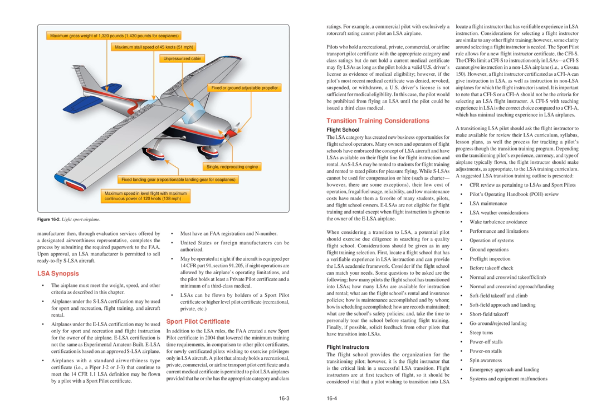A transitioning LSA pilot should ask the flight instructor to make available their LSA curriculum, syllabus, and lesson plans, as well as the process for tracking a pilot's progress through the transition training program. Depending on the transitioning pilot's experience, currency, and type of airplane typically flown, the flight instructor should make adjustments as appropriate to the LSA training curriculum.